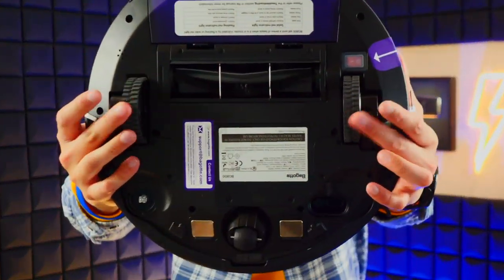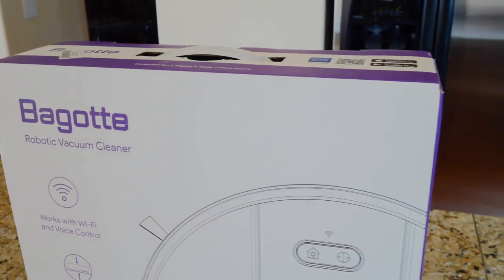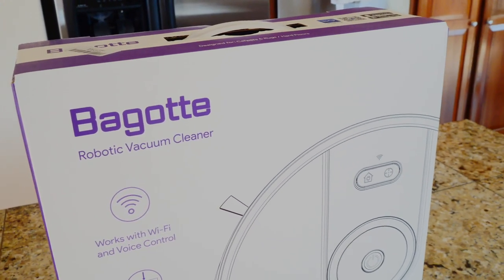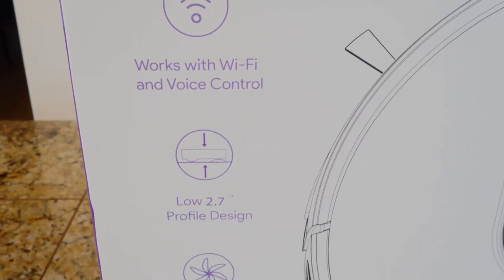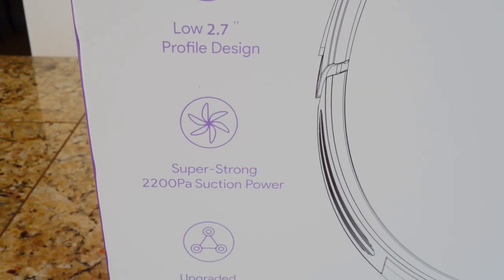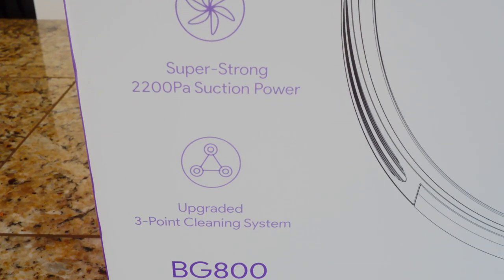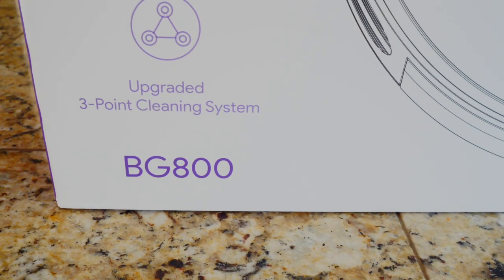That's the bottom. And it's got suspension too, so I'm excited. Now let's go ahead and take a look at the box. On the front it says Bagut Robotic Vacuum Cleaner. Works with Wi-Fi and voice control. Low 2.7-inch profile design. Super strong 2200 PA suction power. Upgraded 3-point cleaning system. This is the BG800 we're taking a look at today.